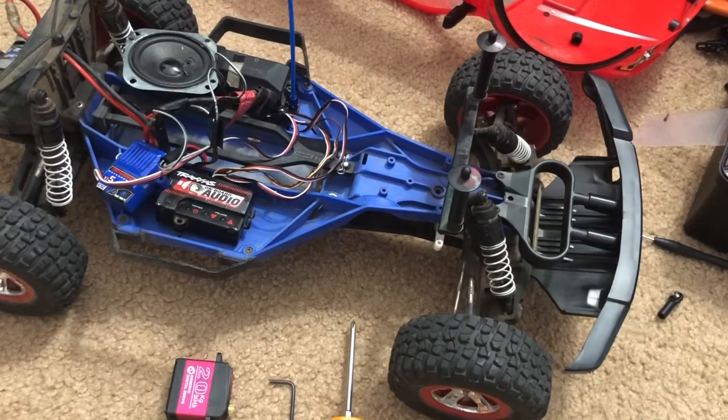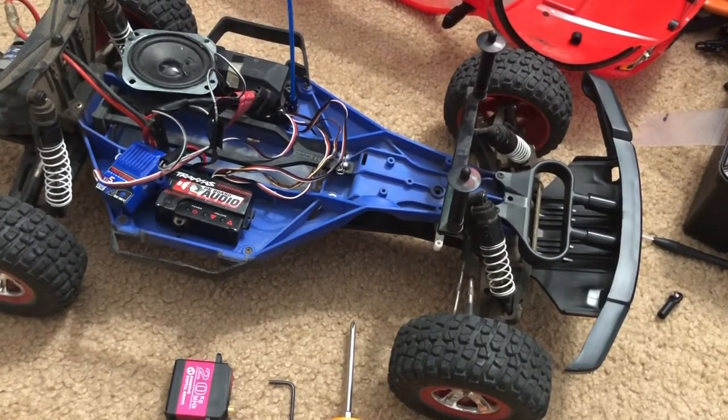Hey everybody, this is FHRC Brony — ready controlling cars. Today you haven't seen a single video in a while of my Traxxas Slash two-wheel-drive. I've been busy working on my nitro Rustler and working on Project Stampede Haas.